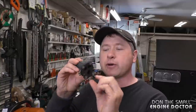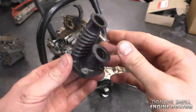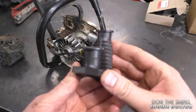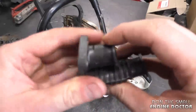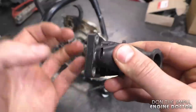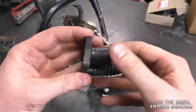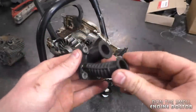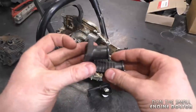Some of you may have already figured out what the problem was — it was the intake boot. There's a large crack in one of the ports. Here's a close look at this intake boot; it doesn't look too bad at first, but as soon as you look at the top port that the carburetor goes through, there's a huge crack that goes right through — you can see my finger through it. This small crack is enough to make this saw, or any chainsaw, run lean.